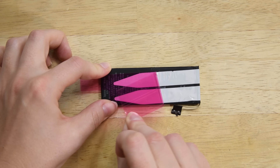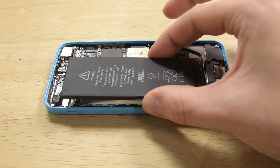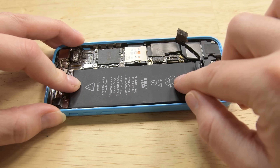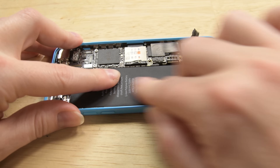Peel away the remaining piece of film, fully exposing the adhesive strips. With the strips facing down, align the top edge of the battery into your iPhone. When the battery is correctly positioned, lay it down in the iPhone and press it firmly into place, allowing the adhesive strips to stick to the rear case.